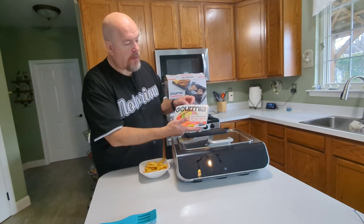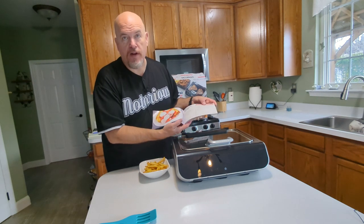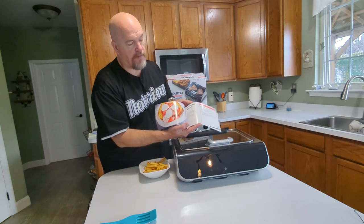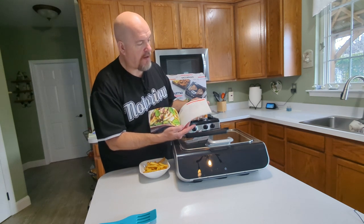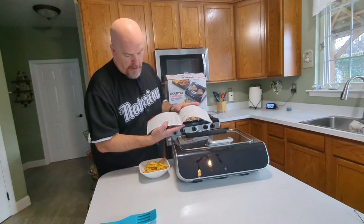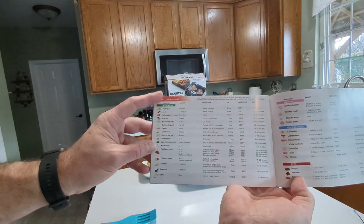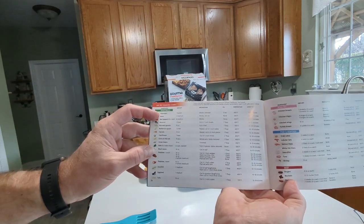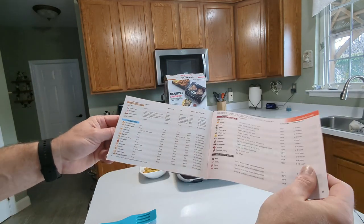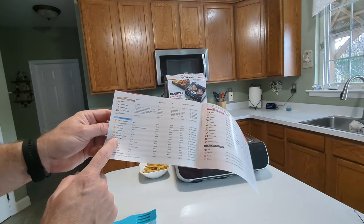The Gourmia also comes with a recipe book with different recipes, which is nice if you're not used to an air fryer. There are lots of different recipes, and you can even bake a cake in here. What I like best is the chart in the back — it shows you air cooking times, so if you want to air fry asparagus, it tells you what temperature and settings. It even covers dehydrating foods and frozen foods like french fries.